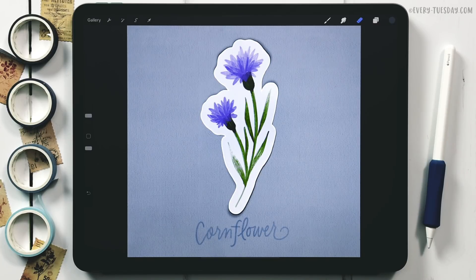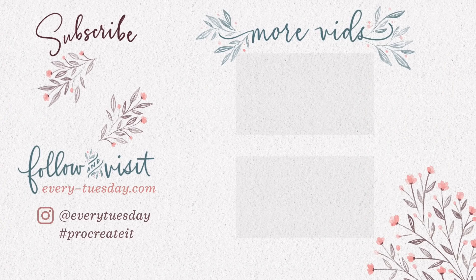Links to everything mentioned — the free color palette, the watercolor illustration brush set, my Watercolor Florals in Procreate online course, and my Pinterest board — are all in the video description. If you enjoyed this tutorial, please hit Like, subscribe, and hit the bell icon for future tutorials. For more Procreate tutorials and freebies, visit every-tuesday.com. Find me on Instagram at @everytueday — if you try this and post it, I'd love a tag. Thanks for watching, see you next week!